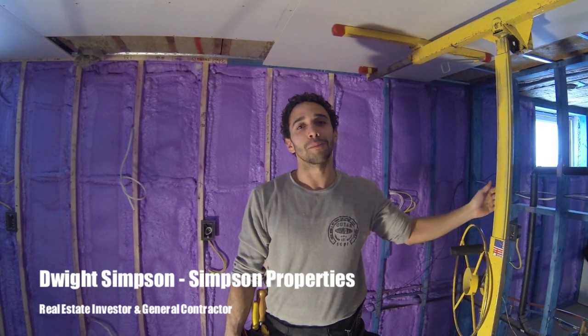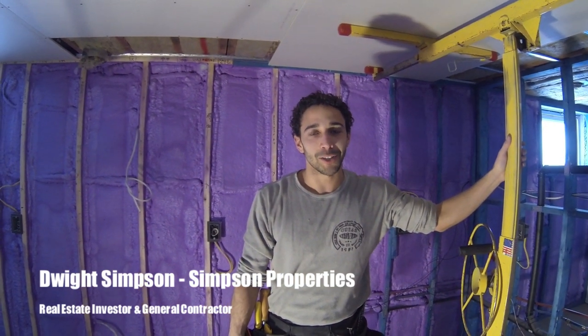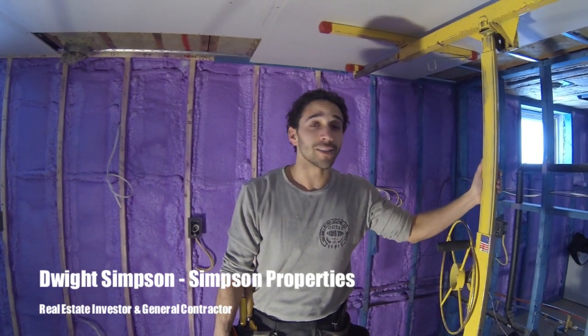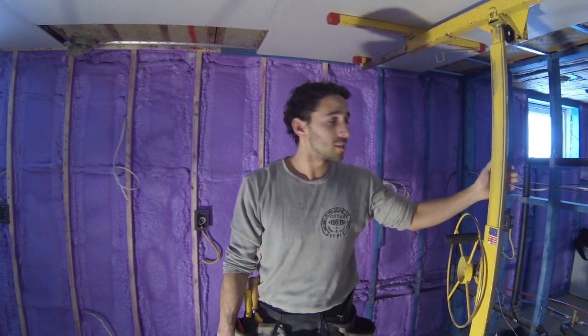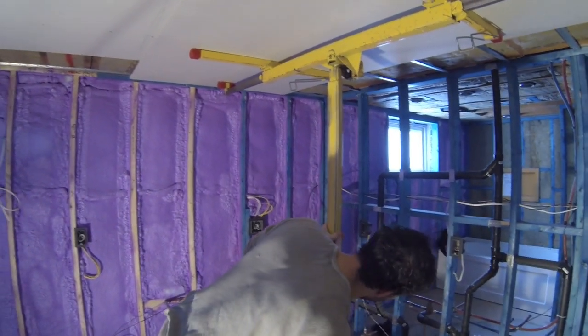Hey guys, it's Dwight Simpson from Simpson Properties and today we're going to be hanging drywall. It's not my most favorite job, but this guy right here makes it a hell of a lot easier. It's $45 a day to rent from Home Depot — it is well worth it. It's called a drywall panel lift and the manufacturer is Panel Lift by Telpro.